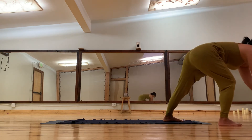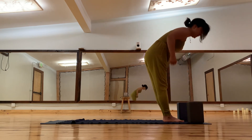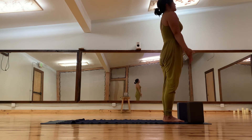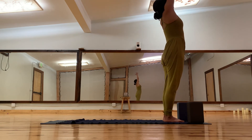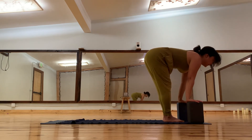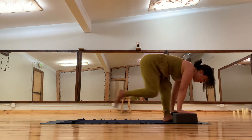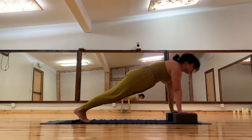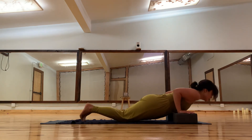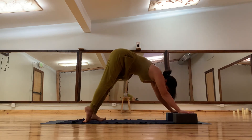You can also use blocks in your practice — just have them nearby at the top of your mat. Inhale, nice placement shoulder-width apart, inhale arms up, exhale forward fold. Inhale halfway lift, exhale land your blocks flat, step back, toes can come down, bend the elbows. Inhale into upward dog, exhale into downward facing dog.